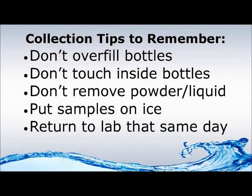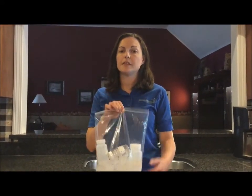Also, be sure not to overfill and don't touch the inside of any bottle or cap. If you see powder or liquid inside the bottles, don't rinse it out — it's a preservative. After the bottles are all filled and you're sure the caps are tightly sealed, put them into a ziploc bag filled with ice. Then fill out your paperwork, recording the date and time you took your samples, and bring everything to your lab that same day.